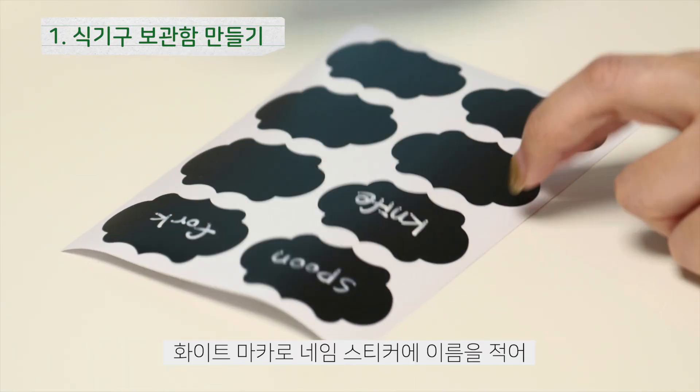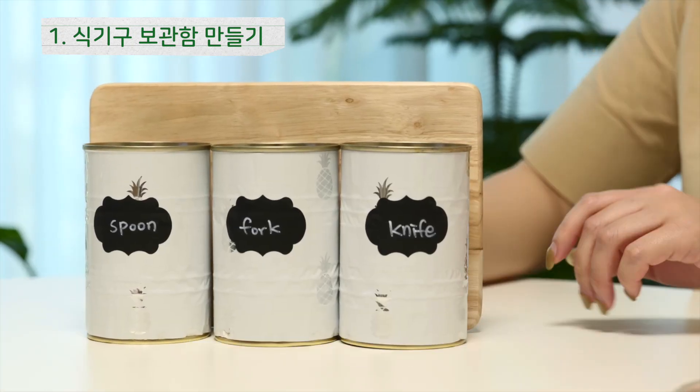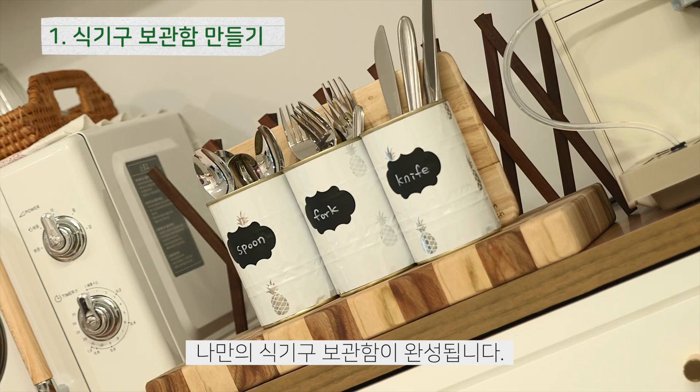화이트 마카로 네임 스티커에 이름을 적어 완성된 캔을 미니 도마 위에 붙여주면 나만의 식기구 보관함이 완성됩니다.